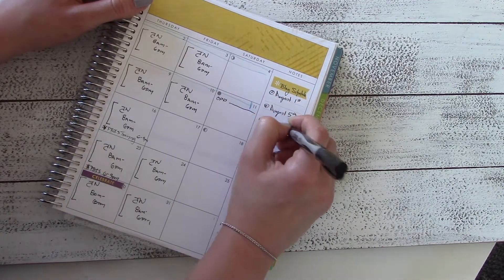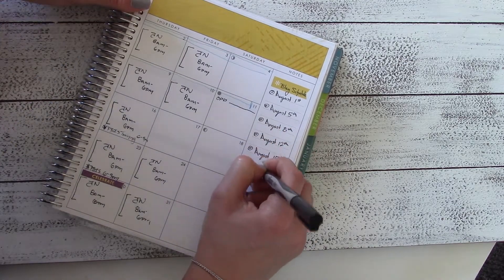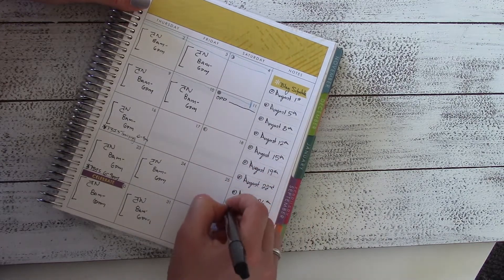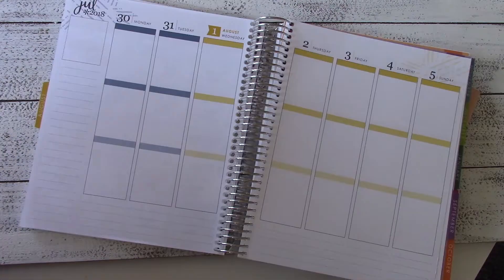The only other thing I do with this month at a glance is write out my blog schedule on the right hand side — I'm just putting in the dates of the Wednesdays and the Sundays, and then I'll fill in what exactly I'm planning on posting on each of those days. For example, on July 29th I posted my Booktube-a-thon TBR video and on August 1st I'll be posting this planning video and a blog post to go along with it.